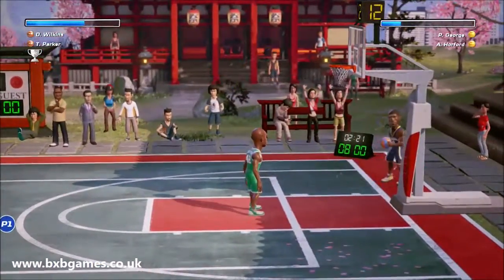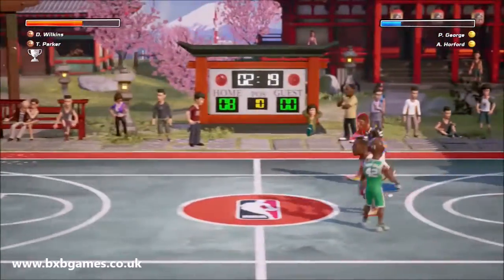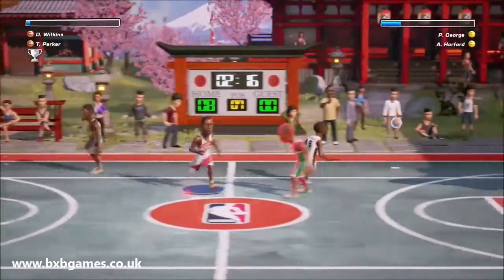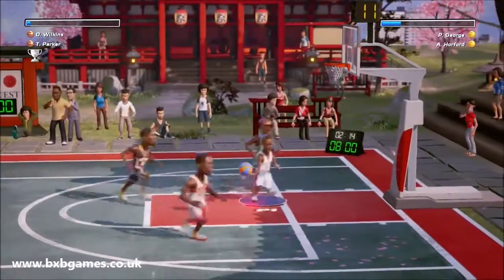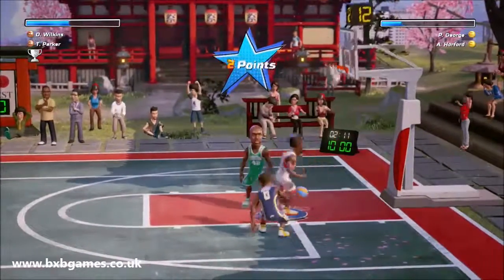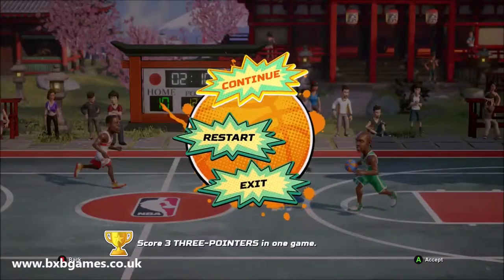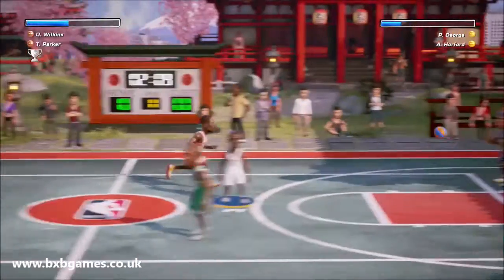I'm a big fan of arcade-y basketball games. I absolutely adored NBA Jam back on the SNES, and I actually quite like the On Fire edition that came out on Xbox 360 — it's now available in backwards compatibility on the Xbox One as well. So I was like, NBA Playgrounds, I love a good arcade 2-on-2 basketball game, and this is a pretty good arcade 2-on-2 basketball game.